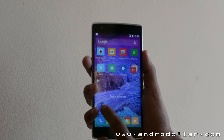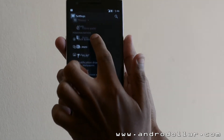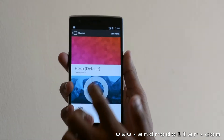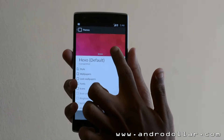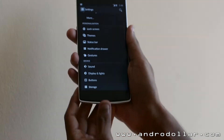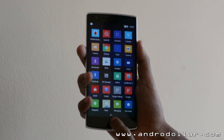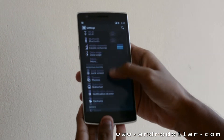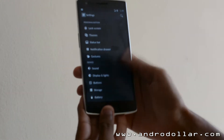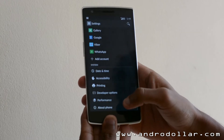It also has a theme engine which allows you to change the icons, fonts, or boot animations pretty easily. The CyanogenMod theme community is growing fast and you can get a load of themes — you can easily convert the look to an LG G3, Galaxy S5, iPhone, or even Android L, just a few clicks away. That's a big plus for having CyanogenMod on your phone.